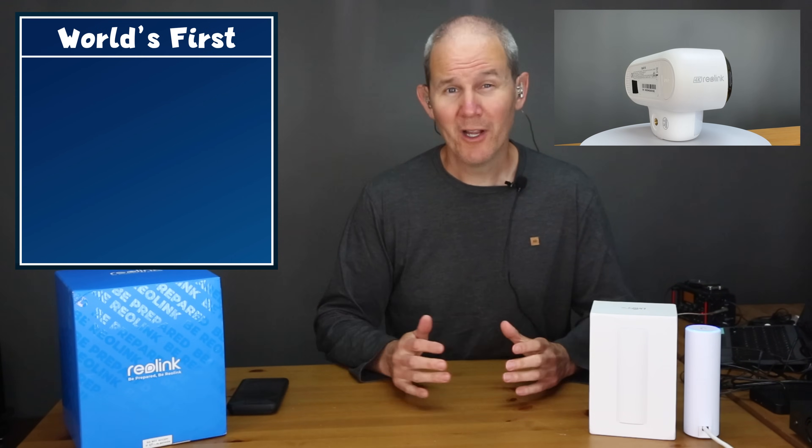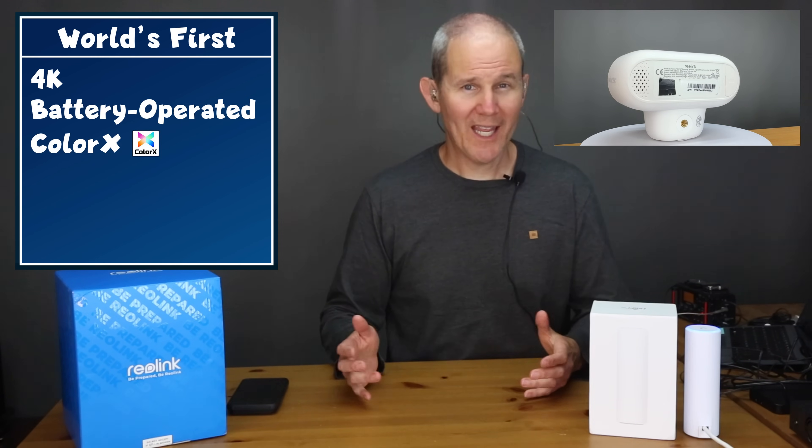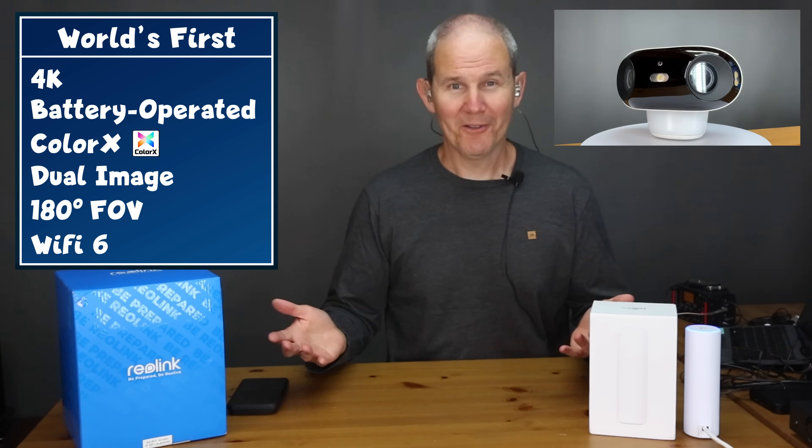That's right now. And as of this time frame, it's the world's first 4K battery-operated camera with Color X night vision and a dual image. It even has a 180-degree field of view and supports Wi-Fi 6. Can all this be true?